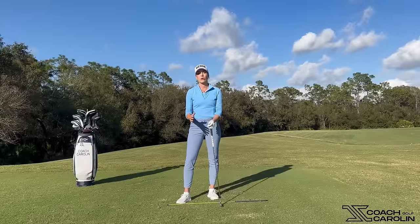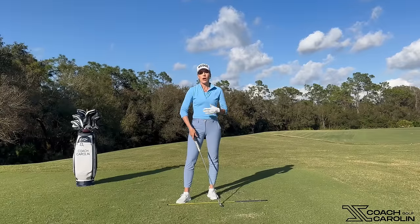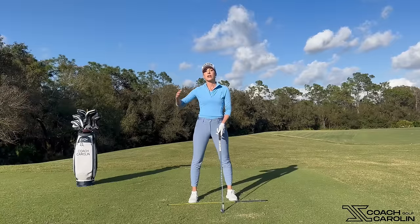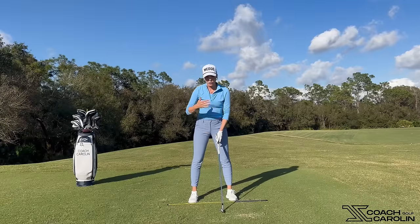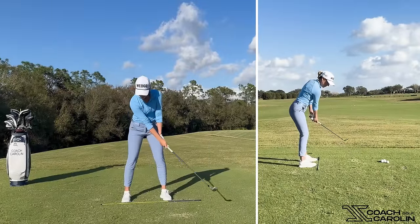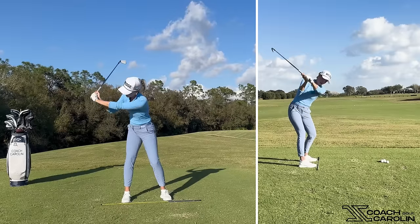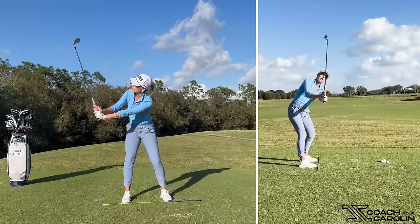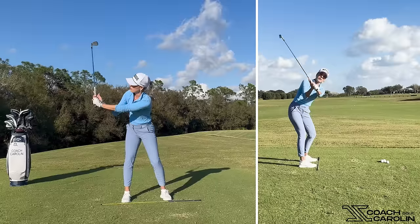Before we jump into how to shallow the downswing, I want to make sure you understand what it means to shallow versus to steep it. This shallowing will start right after the top position of the swing. So to explain what shallowing and steepening means, we'll start at the top position. What I mean when I say steepen is that the club starts to point down — the butt end of the grip starts to point down to the ground.